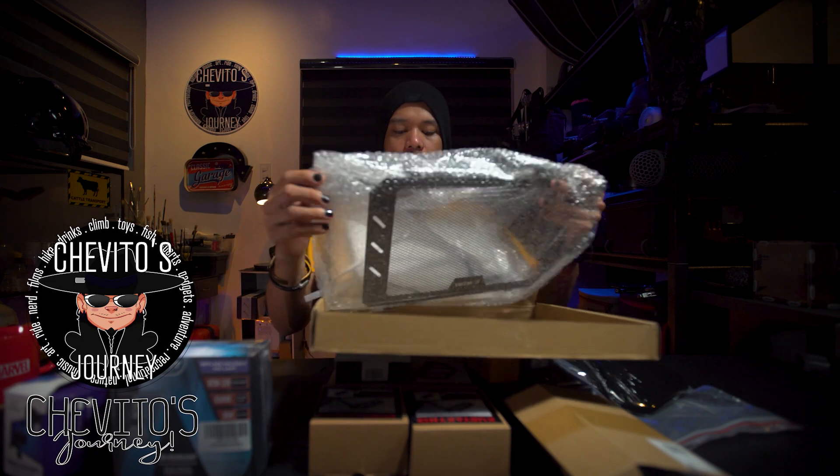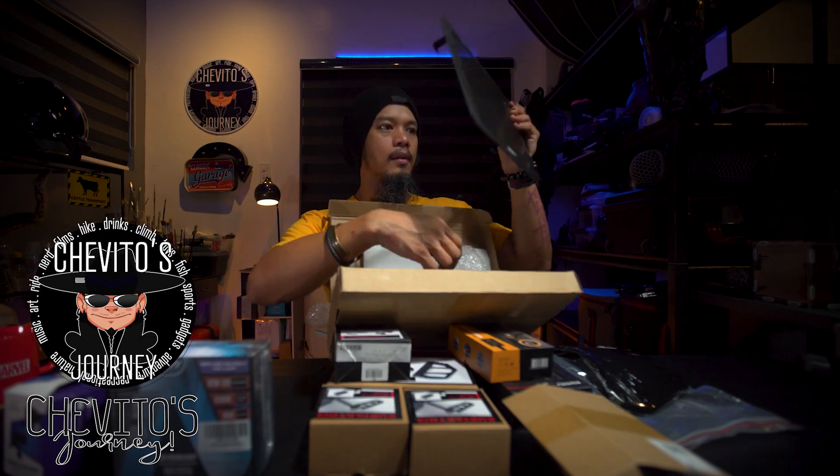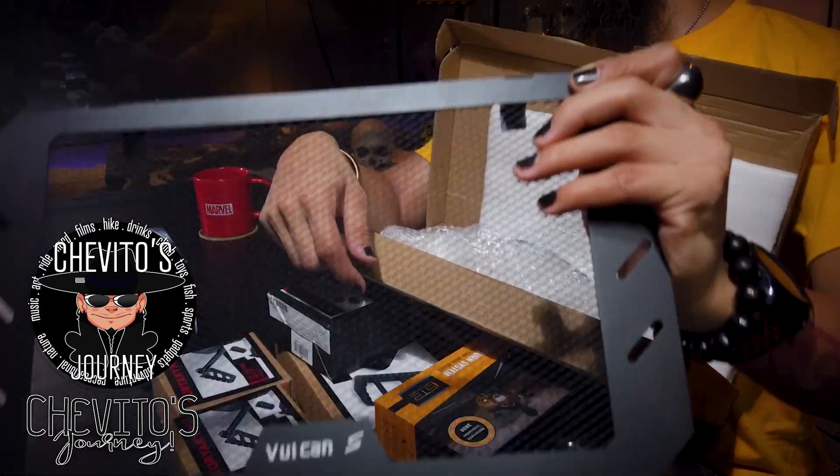Finally, I'm installing all these items. Oh — I'm not gonna forget — there are another one or two items I'm going to install as well. But yeah, anyway, you can see the Vulcan S right there.